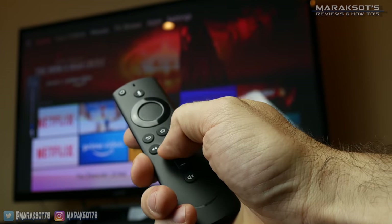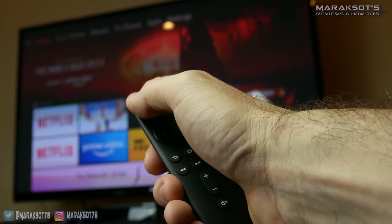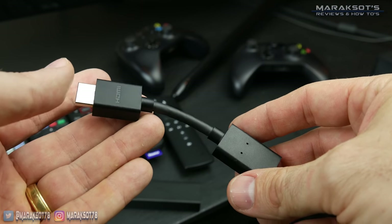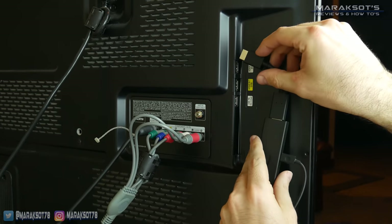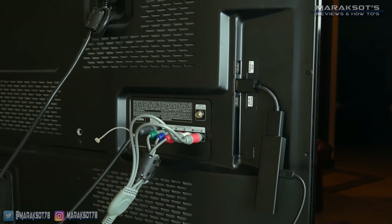A cool thing about the remote is you can use it to control your TV's volume as well as turn your TV on and off. If you happen to be a cord cutter and don't have a cable or satellite remote to worry about, the Fire TV remote can pretty much be all you need to operate your TV. The Fire TV Stick 4K also comes with a nifty little adapter extension, so if you don't have enough space behind your TV to plug it straight in, you can use the extension and you're in business.